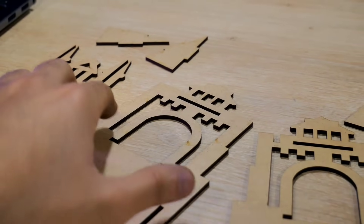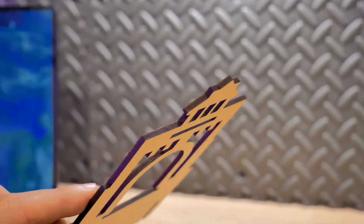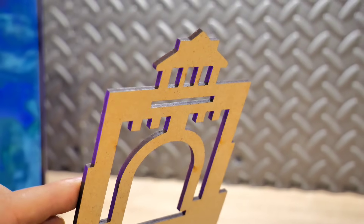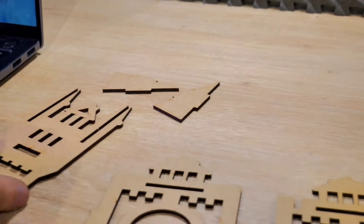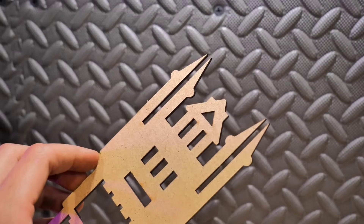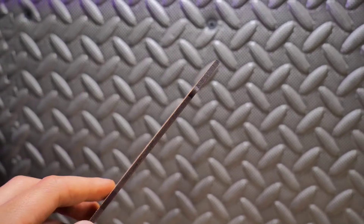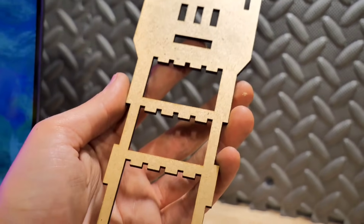On aura tout le temps d'utiliser cette machine et pour ceux qui veulent voir d'autres découpes et plus d'infos sur la graveuse laser, je vous invite à vous abonner. Je couperai plein de matériaux pour vous montrer de quoi elle est capable. La vidéo touche à sa fin, j'espère qu'elle vous aura plu. Vous pouvez aussi me suivre sur TikTok et Instagram où je poste beaucoup de contenu en dehors de YouTube.